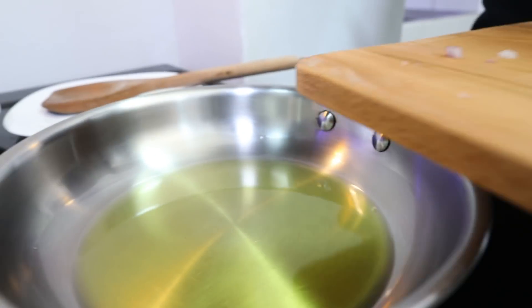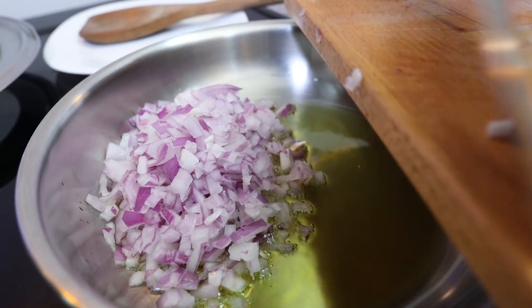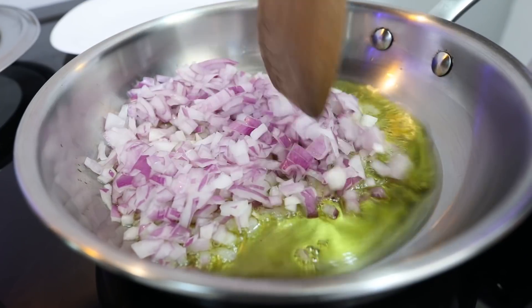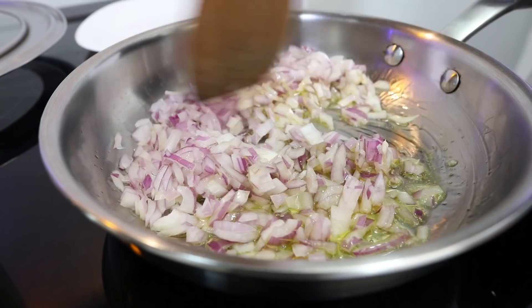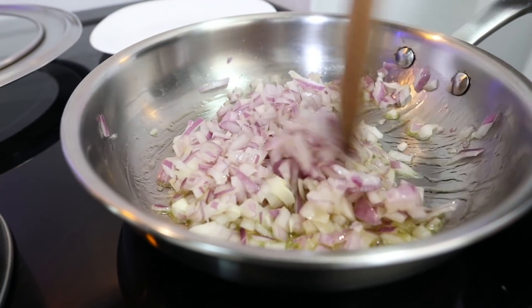I am going to add a little salt, add some salt, and then add some salt.